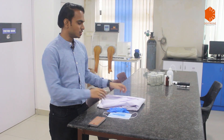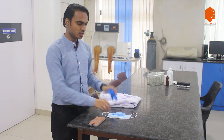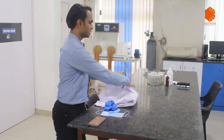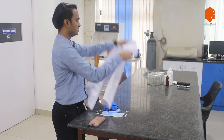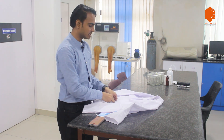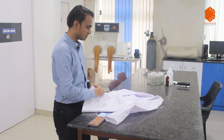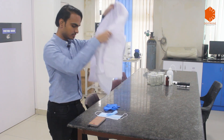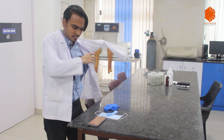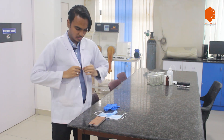Before entering a laboratory you should have a clean apron, a pair of gloves, a face mask, and a headgear. You should wear the apron properly. Aprons are worn so that you do not face any kind of spillage directly on you — direct body contact won't happen if you wear a proper apron. Make sure that you close all the buttons of your apron properly.